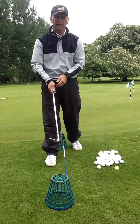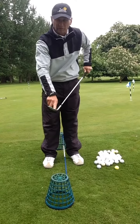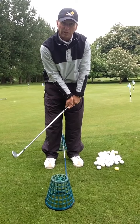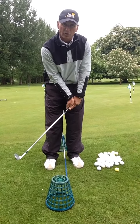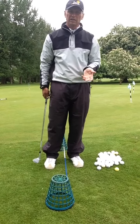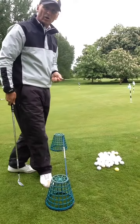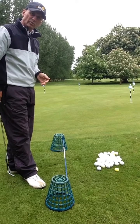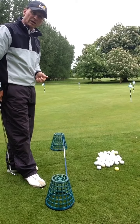Most people use the front bit of the club — the leading edge — trying to get too steep into the ball or trying to get on top of it. So I've set up a little example here with two baskets and an alignment stick to help you achieve more bounce into the ball and keep a shallower swing path.